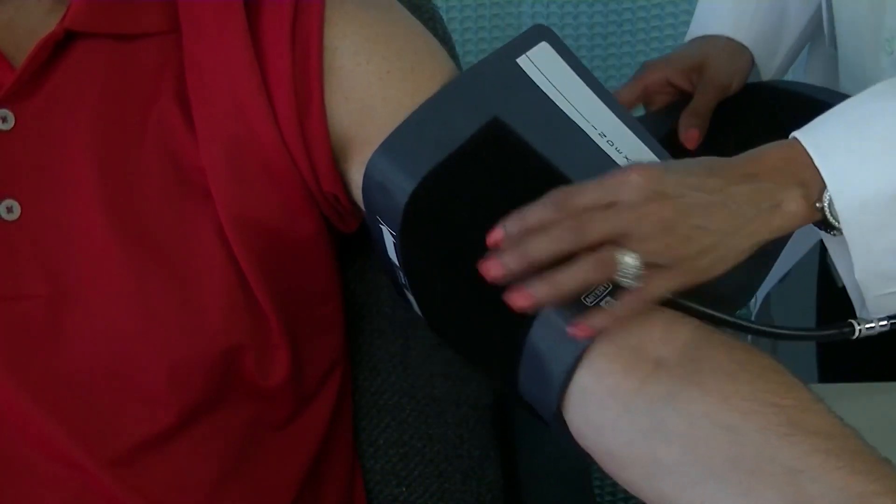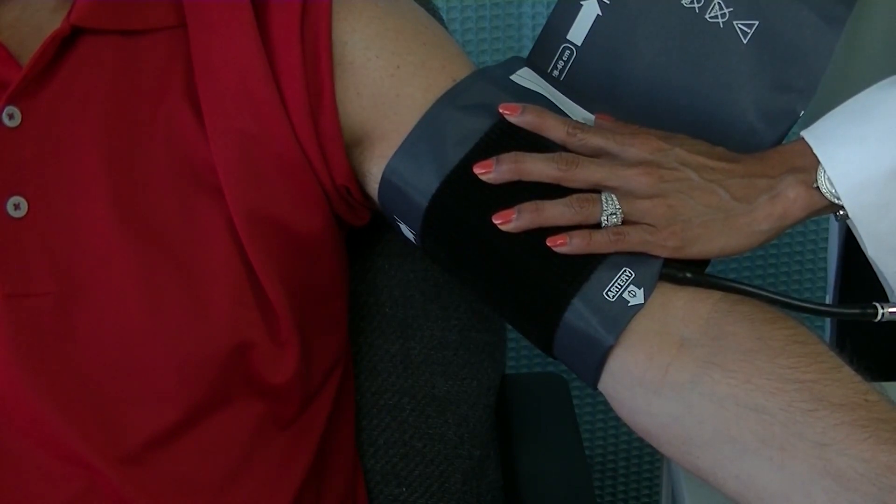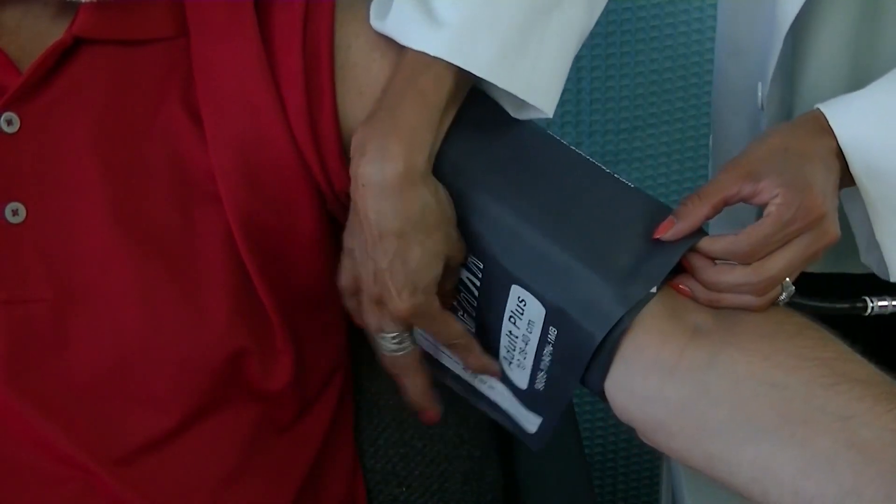Next, place the cuff around the arm. The cuff index line should fall within the printed range markers. If not, select a larger or smaller cuff to ensure an accurate reading. Make sure the arm is relaxed and supported, and ask the patient to stay still and quiet. Press the stop-start button to inflate the cuff automatically.